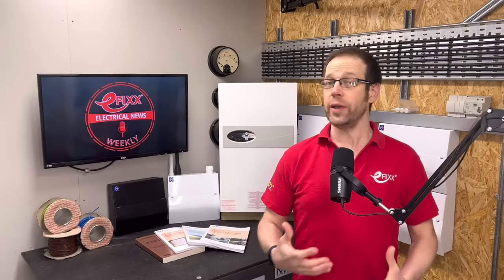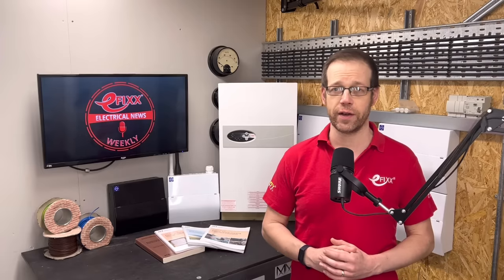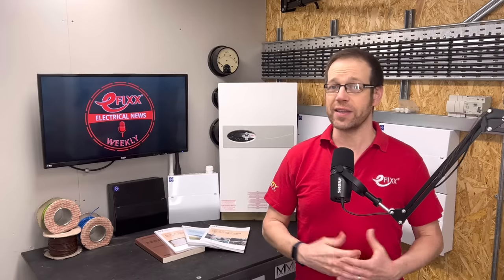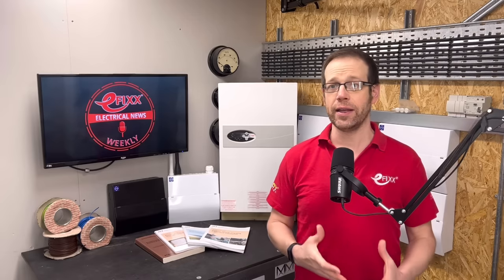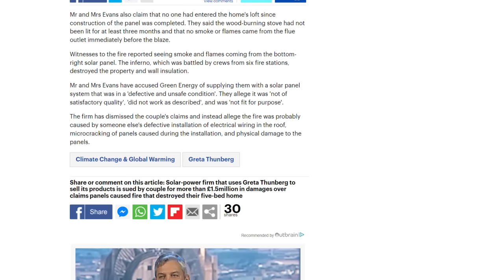Meanwhile, an Essex couple is suing its solar supplier for no less than £1.5 million in damages after their five-bedroomed house was destroyed in a fire. Mark and Sarah Evans say that the blaze was caused by a fault in a photovoltaic panel supplied by Green Energy Electrical, or by a fault in its installation. Green Energy Electrical dismisses the allegations as speculative, inherently improbable and not the most likely causes, saying the fire was probably caused by someone else's defective installation of electrical wiring in the roof, micro-cracking of the panels during installation, and physical damage to the panels.